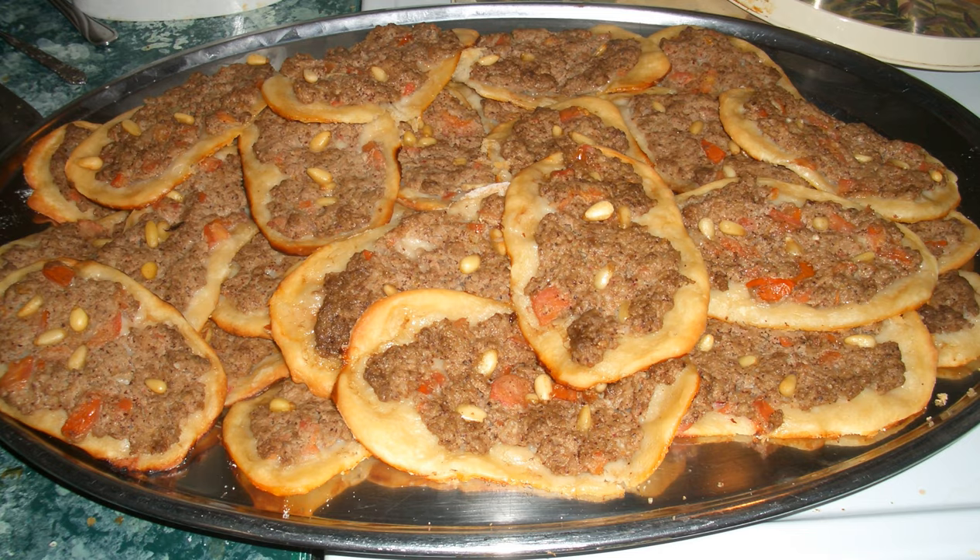Every family has their own preference on what to add in addition to the meat. In Lebanon, the main ingredients are meat, onions, tomatoes, pine nuts, salt, and pepper. Variations like pomegranate molasses or chili are added depending on taste.